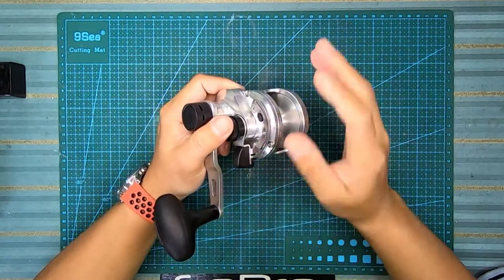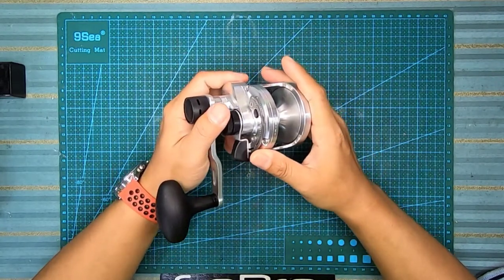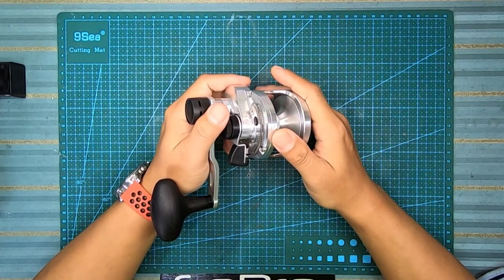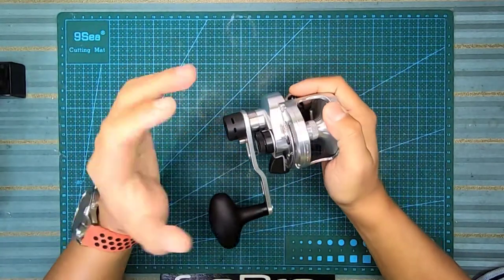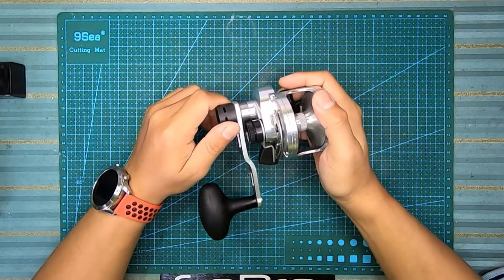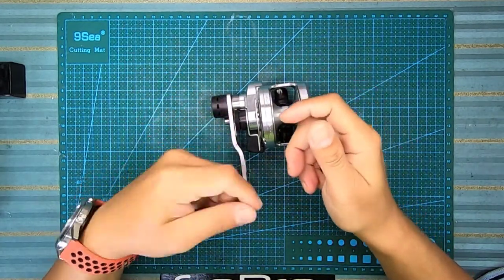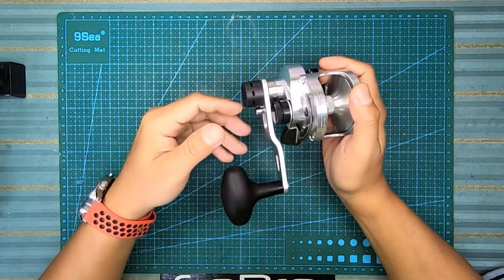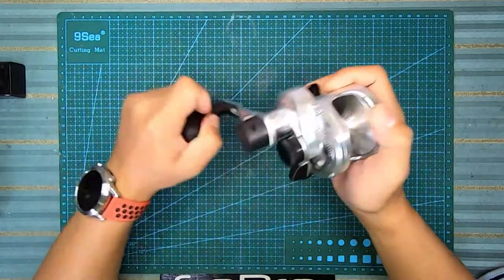Gear - main gear dan pinion gear menggunakan jenis spur gear. Spur gear ni kalau kita belajar dari konsep mekanikal, dia lebih efficient berbanding helical gear. Spur gear ni sesuai untuk low-speed application, macam jigging ni - untuk slow jig kita tak karau laju-laju. Spur gear ada kelebihan dan kekurangan berbanding helical gear. Kalau helical gear kebanyakannya pada BC - untuk high speed lebih baik guna helical gear sebab lebih senyap dan cranking lebih lembut.